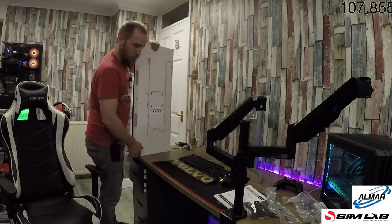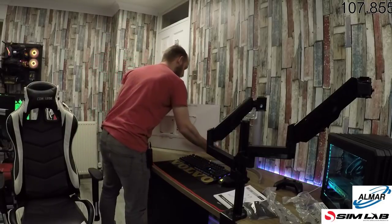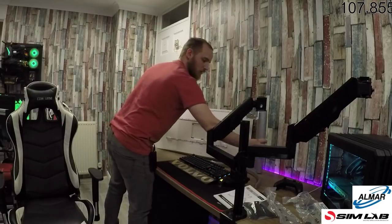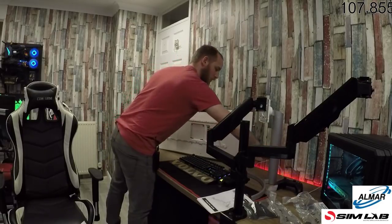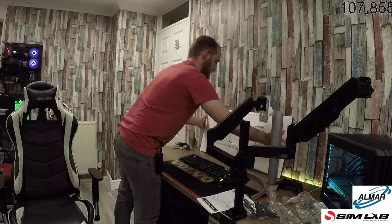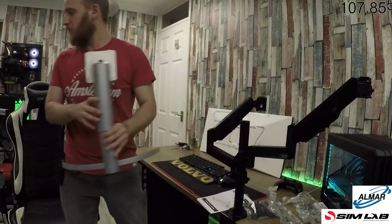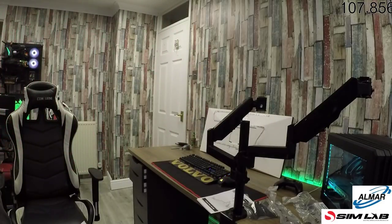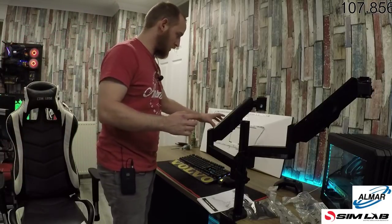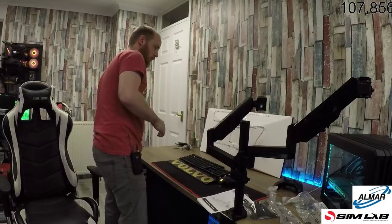I hate holding monitors, man. Absolutely hate it. When you get a shot of that — that power cable can go down there and that can go up there like that. Excellent. I know you probably can't see that much at the moment but I'll get this monitor mounted and then everything should come a bit clearer.